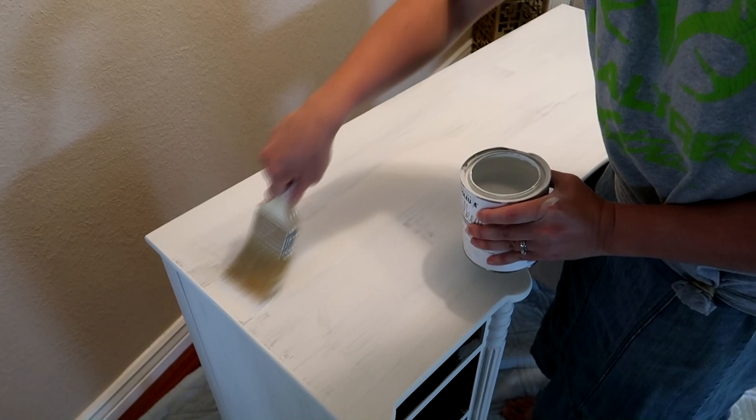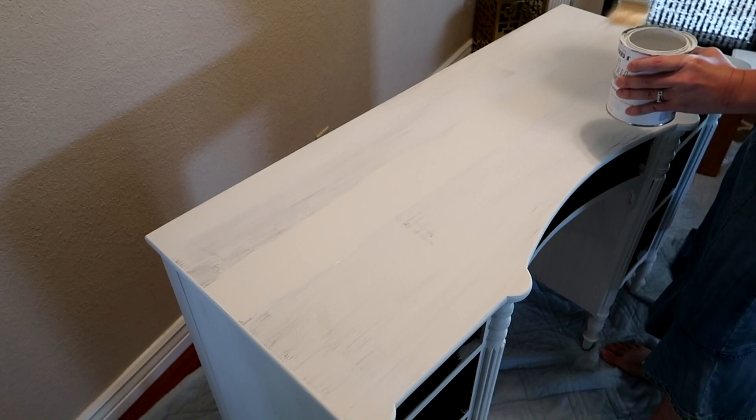Once that first coat of paint had dried, I had to apply a second coat of paint to the dresser, the drawers, and the mirror.